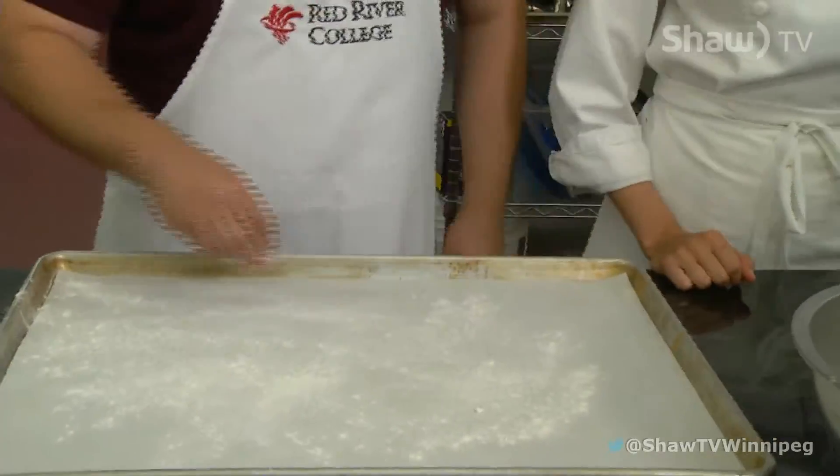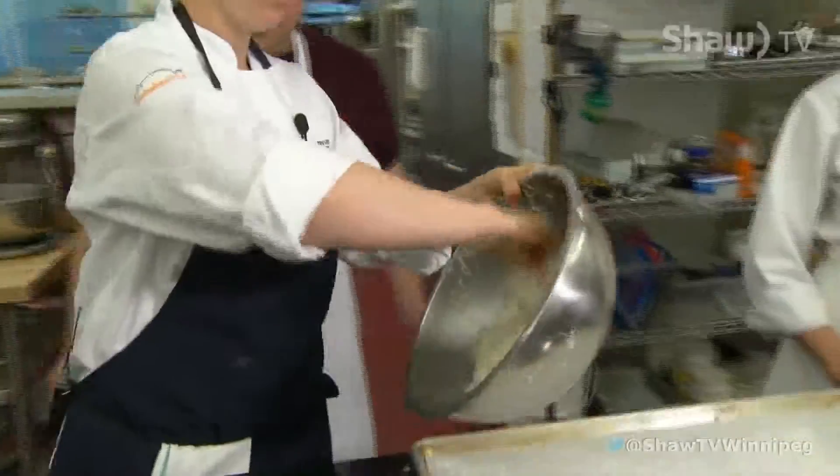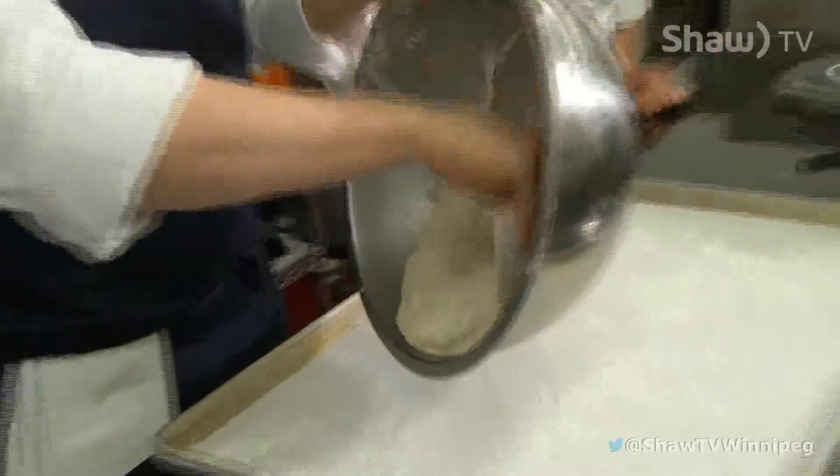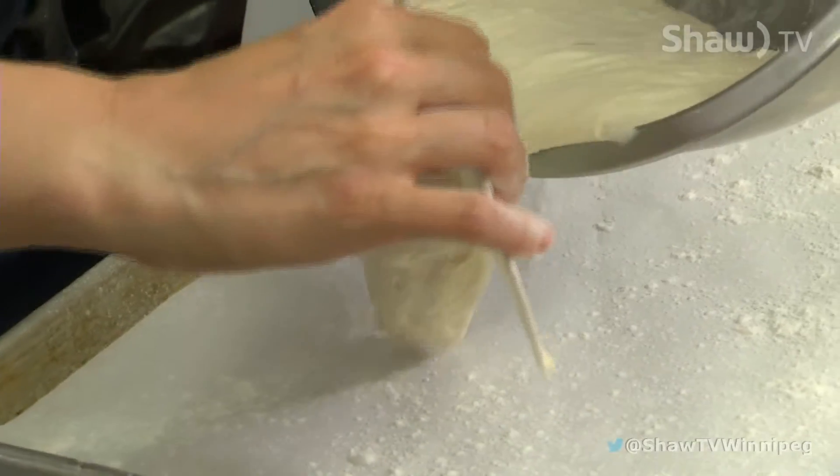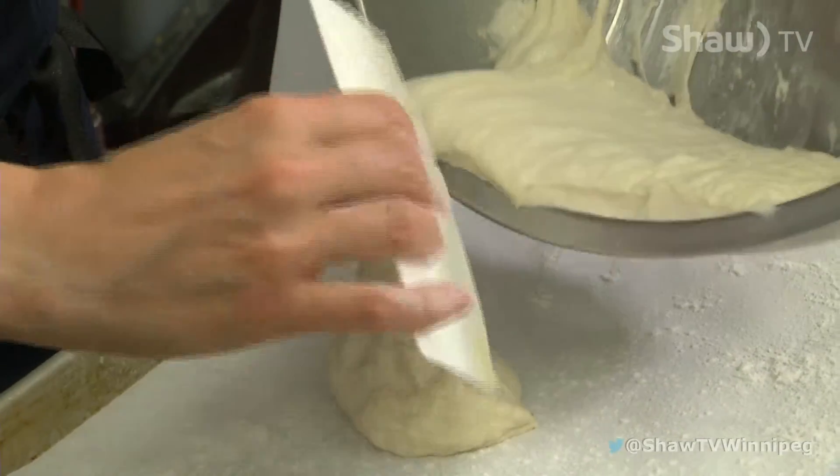I'll just do it with a little flare. Because it's such a soft dough, we actually take it and let it slide out and then just cut it off. So we're going to take it like so and then just cut the piece off.